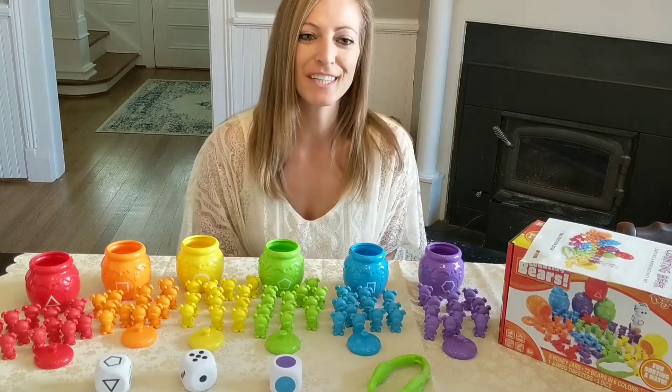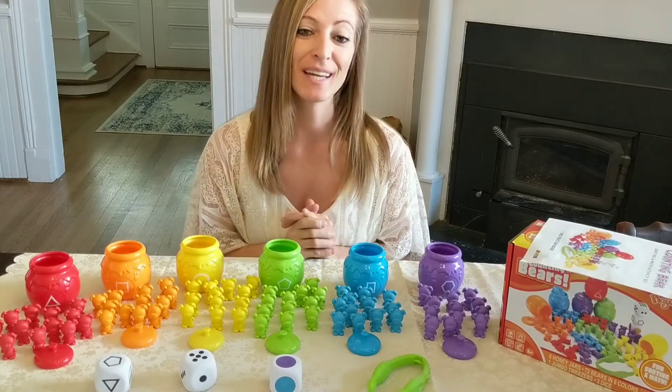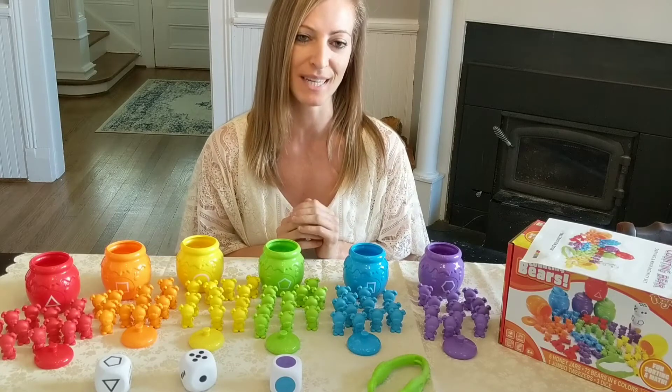Hey guys, it's Miss Brittany. You're watching my YouTube channel, 321 Preschool Fun. Thank you so much for joining me. Today I'm reviewing an Amazon purchase which I highly recommend — it's the Play Act Counting, Sorting Bears Toy Set.